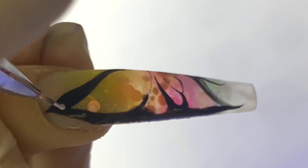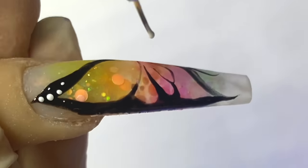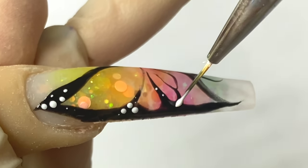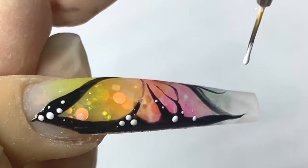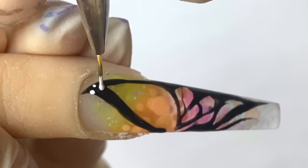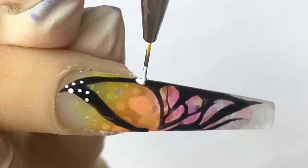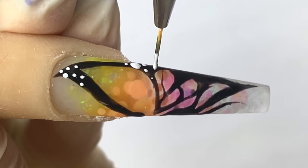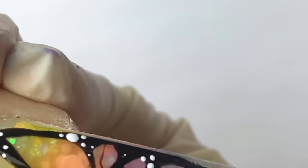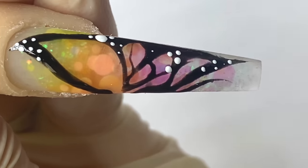Now I'm going in with a white gel — make sure you cure the butterfly first — and then go in with the white gel to create all these little tiny dots. Make sure you leave some spots for the rhinestones also. Don't overboard with the white dots — just add a few dots here and there, making sure some dots are bigger and some are smaller just to give it a little bit more dimension.